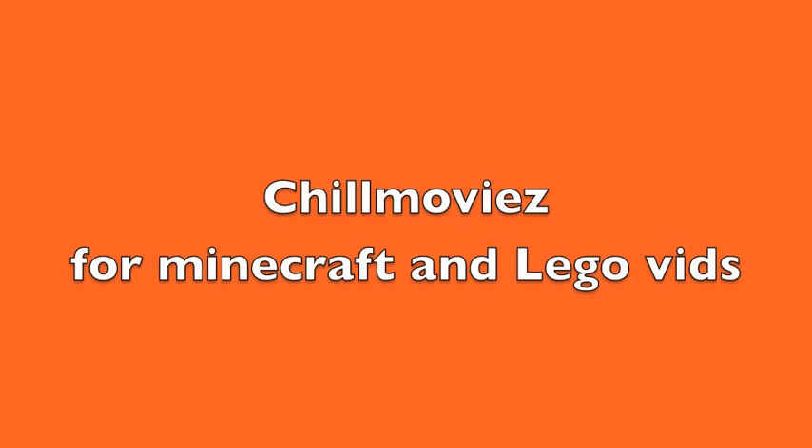Congrats to legoboy1624 for correctly guessing this set first — he's guessed other sets first too. If you don't know, I post hints on my channel a few days before I make a review. If you figure out the hint and send me a personal message with what you think the set is, I'll give you credit, just like I'm giving legoboy1624 credit here. Also, if any of you like Minecraft, my brother has a channel named Chill Movies with a Z. He makes lots of Minecraft videos and is also making some LEGO videos which he says he'll be posting very soon, so go check out his channel.